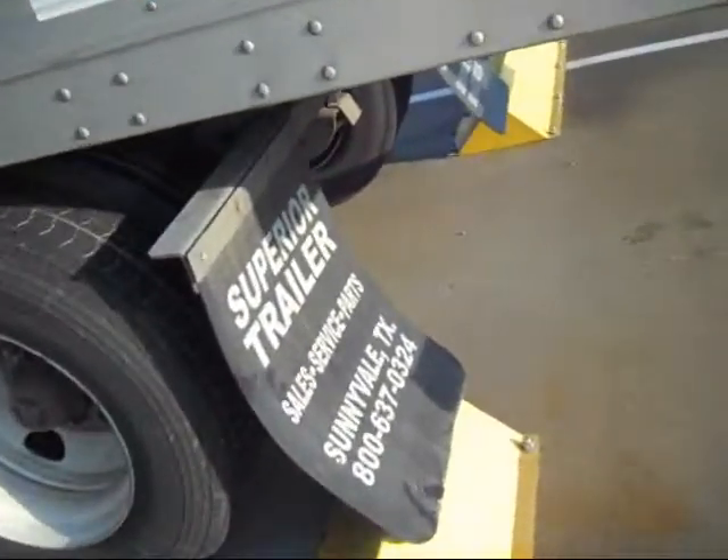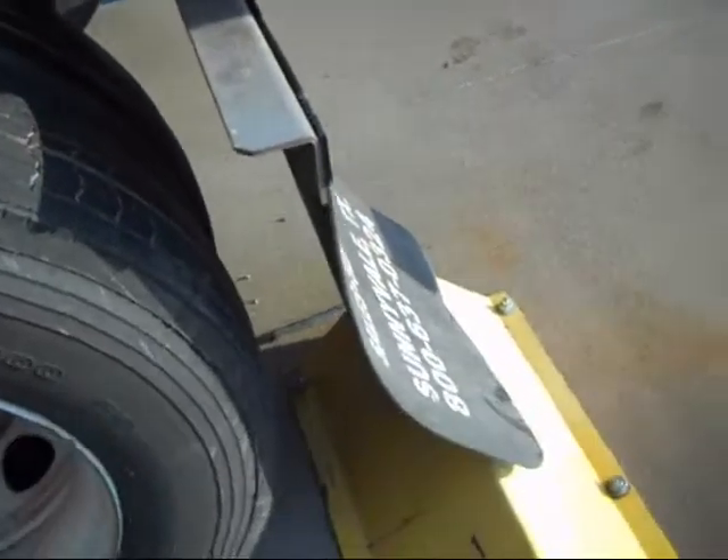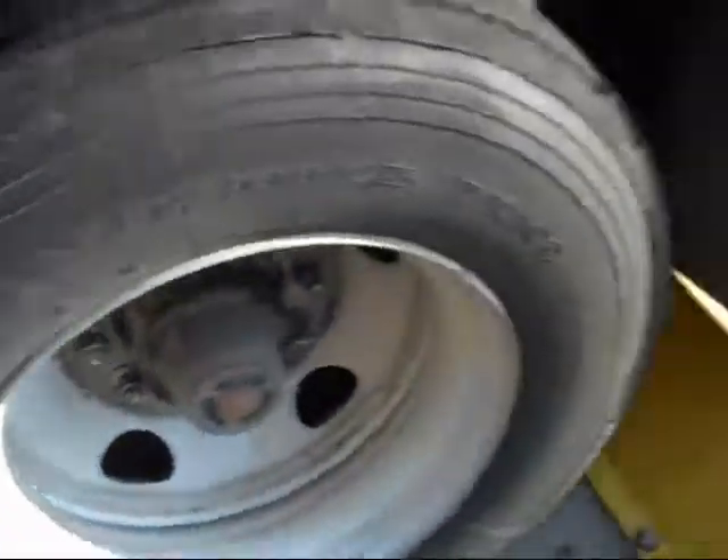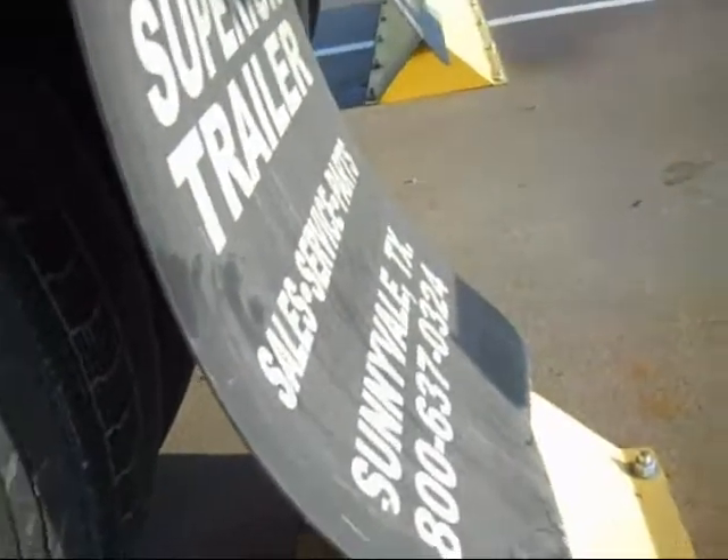See how easy that is? The flap fell off. It didn't get run over by the tandems. As a matter of fact, when it fell back, it fell back over the curb. So even if you did have to back up some more, you're still not going to tear your flaps off.